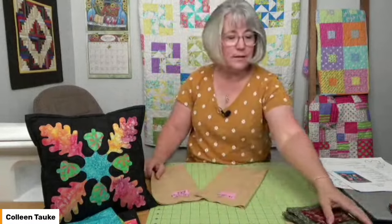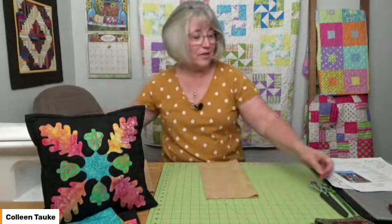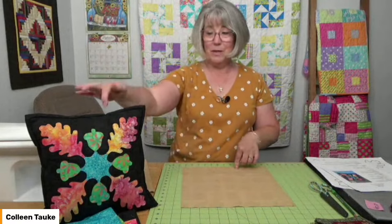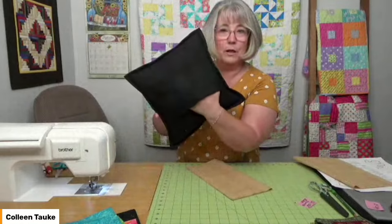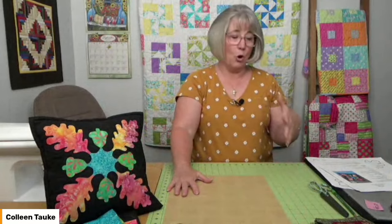Within these fabrics, that light beige tan color is going to be my background. The instructions say to cut a 13-inch square for the background — we're cutting it a little bigger so you can size it up to the proper size later. Then cut two 12-and-a-half-inch squares for the lap back of your pillow. Keep those two squares together and set them aside — don't get them mixed up with your background fabric.